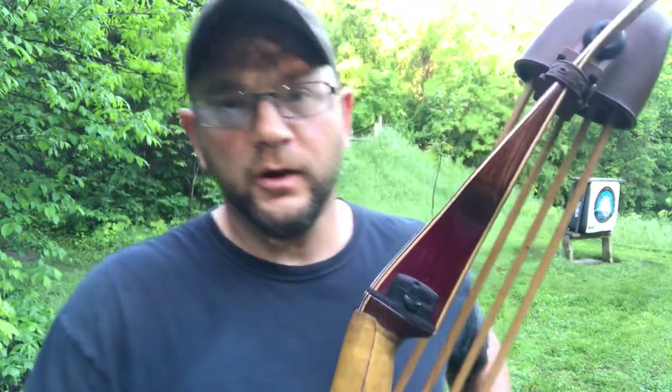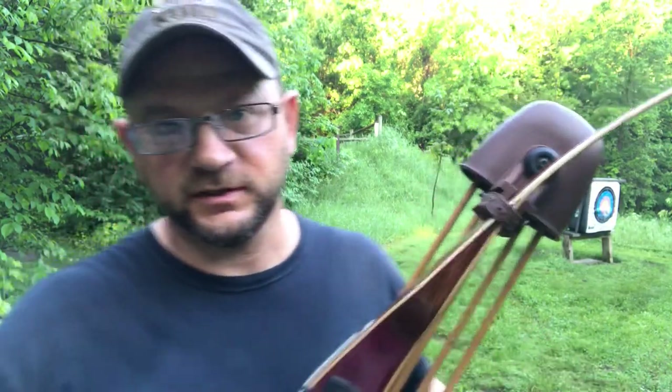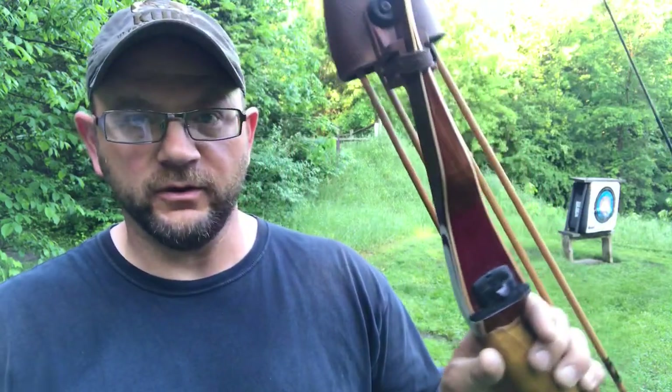Hey guys, welcome to Bow Hunting Soul. I'm out here this morning at the range — it's almost six o'clock, I've been here for about an hour shooting. I want to make a quick video on the importance of constantly checking your nock height.